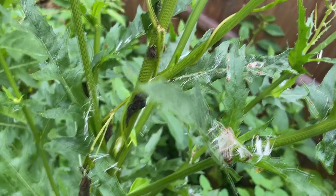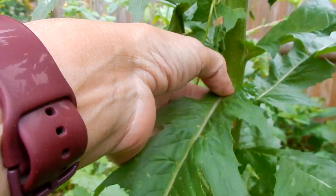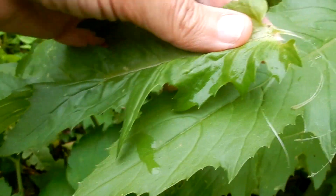Stems grow two to eight feet and even taller. They are thick, green, and grooved. The stem is brittle and erect. When you peel the leaf off the stem, you can see that it's very stringy.